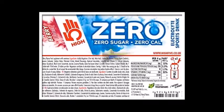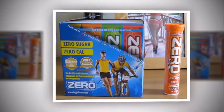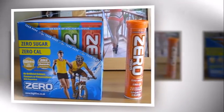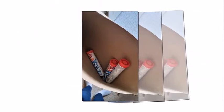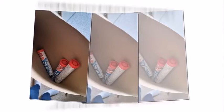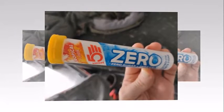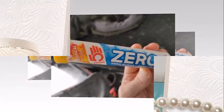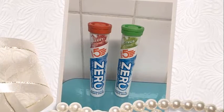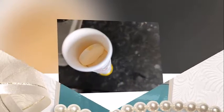Now let's have a look at the fat burning claim. Hi5 advertising says that their test subjects using Zero burned 41% more fat, implying that using this product can help you to lose weight. While this is absolutely true, it's only because Zero contains virtually no carbohydrates, and if your body has no carbs to use as an energy source, then it will burn fat.